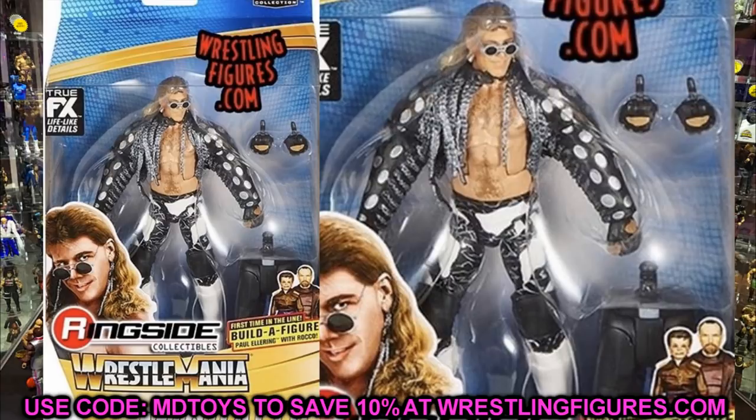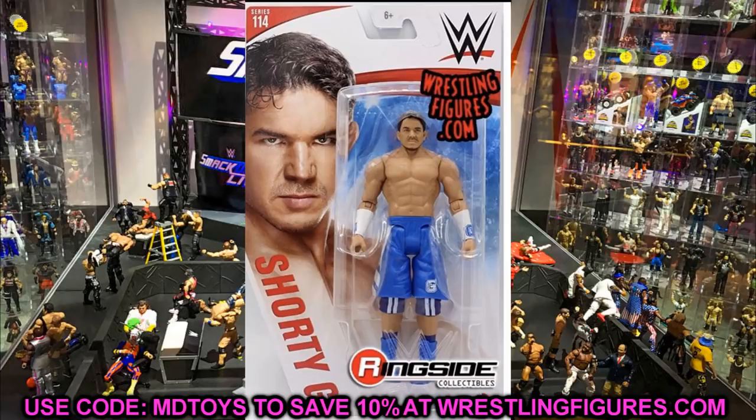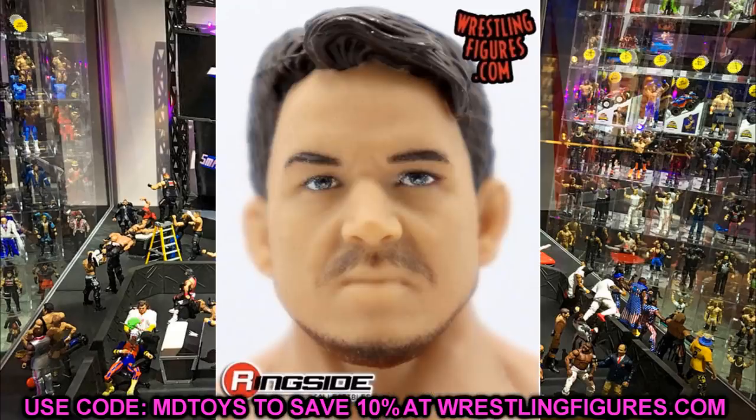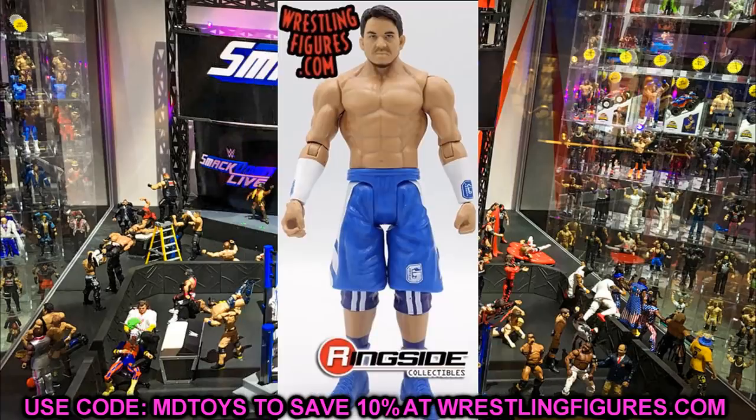Before we get out of here, we have Basic Series 114. These figures are shipping, so go to Ringside Collectibles and use promo code MD Toys to save 10%. The first basic and probably the best is Shorty G, or Chad Gable. He has his basketball shorts, sleeves, knee pads, and shoes. This head sculpt is phenomenal — I'm going to get this figure just for the head sculpt to put on an elite and make an updated elite Chad Gable.